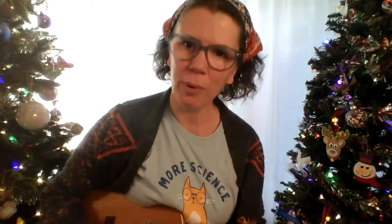Alright, so we will say hello, as we always do, with a rousing chorus of the hello song. It goes: hello, hello, hello, and how are you? I'm fine, I'm fine, and I hope that you are too. Now everybody clap your hands.